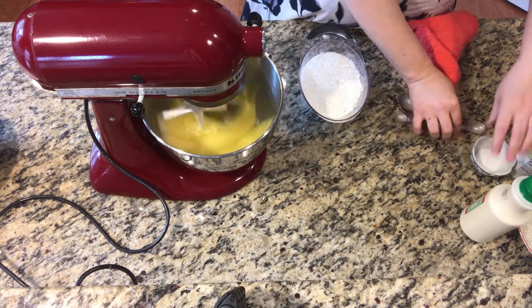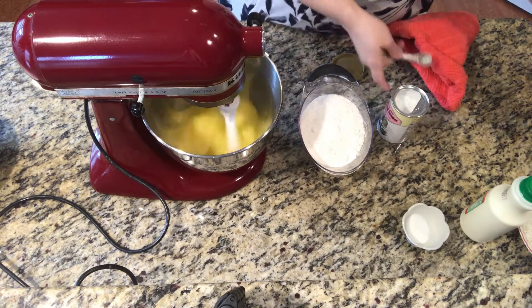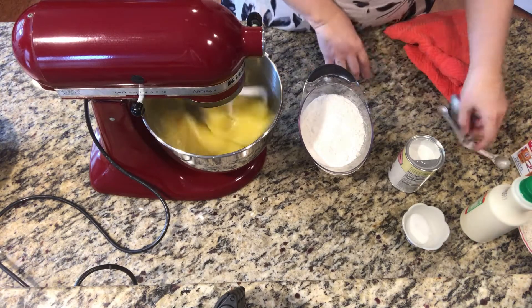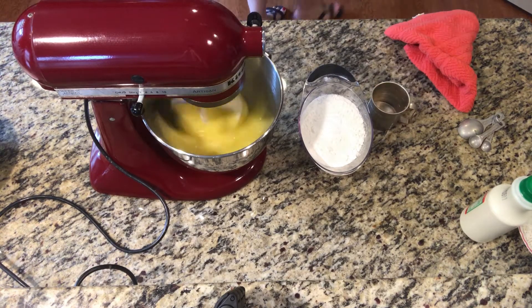I'm using baking flour, so we're going to use a half teaspoon of salt, a half teaspoon of baking powder, and a half teaspoon of baking soda. Since I am using the baking flour, I'm not going to sift all the ingredients together — I'll lightly combine them in just a second.